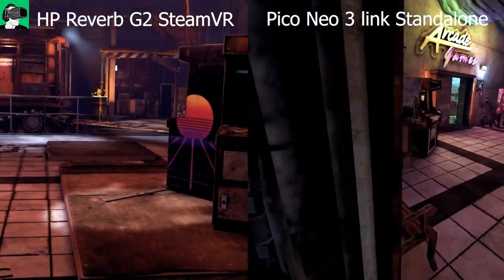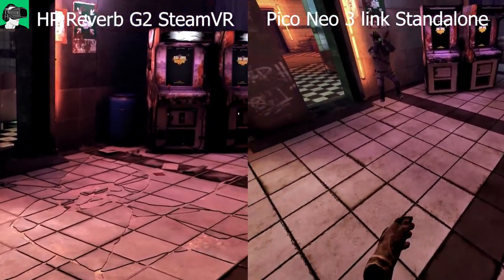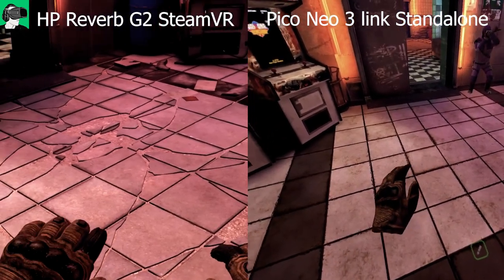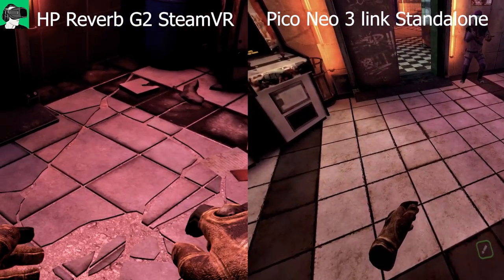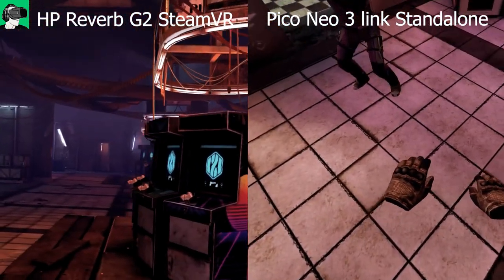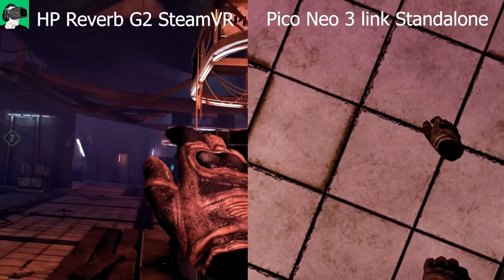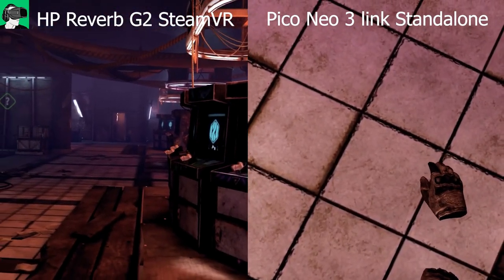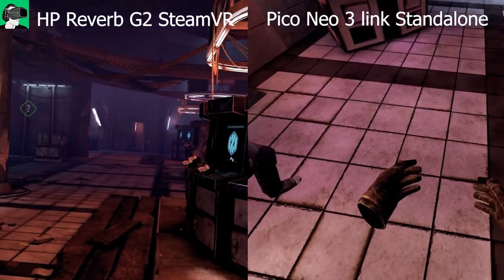Now we're in VR with some side-by-side comparison. I want to make it clear that there is absolutely no stutter during the actual HP Reverb G2 gameplay — that's purely a recording bug, possibly a cable issue. I was recording natively inside the headset rather than via screen capture from Windows Mixed Reality.